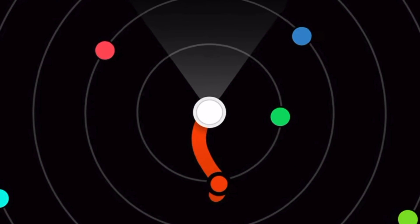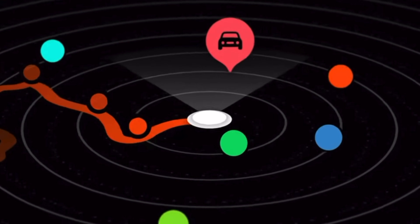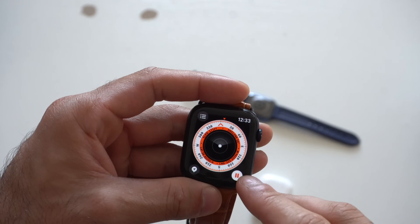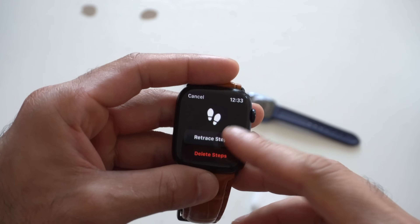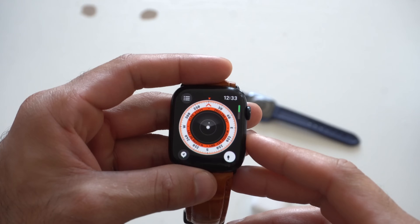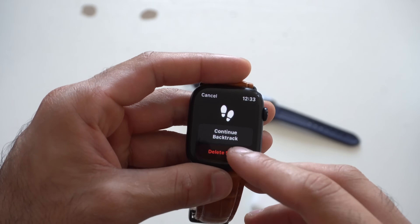You just retrace your steps, and as soon as you're ready to head back, simply tap pause. The Apple Watch will actually guide you back. It works really well, and down here you can also delete the tracks once you're done with them. This new UI interface is the new look for the compass app.